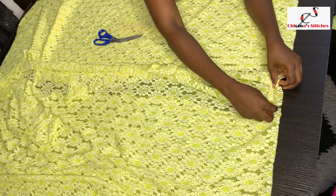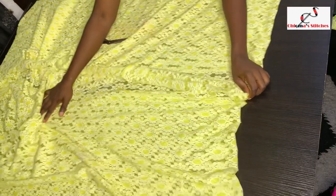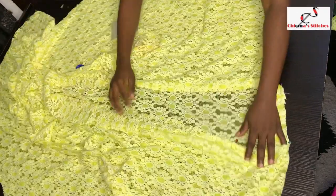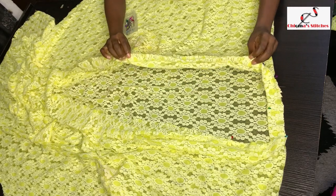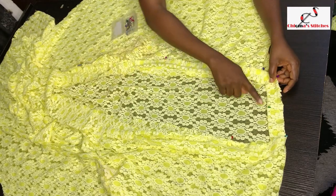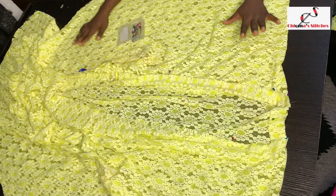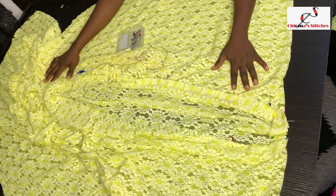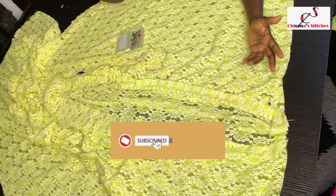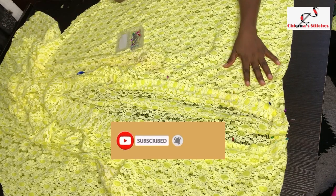I'm going to join it and sew all the way down. I've pinned it down — this is how it's going to look. Go ahead and sew all the way down, and you can also give it a knit weaving and the kimono is ready to be styled. I'm going to style this and show you how it looks. If this video was of any help, don't forget to like, share, and subscribe. See you guys in the next one — bye!